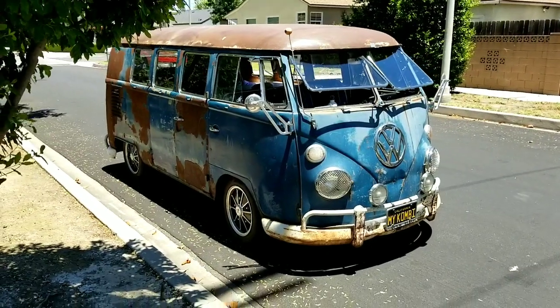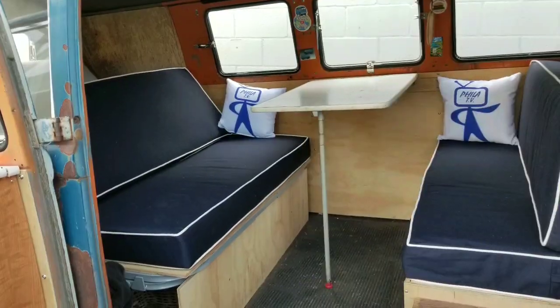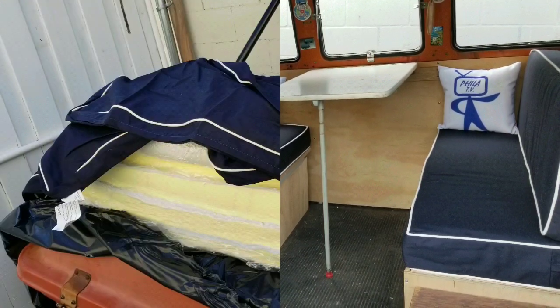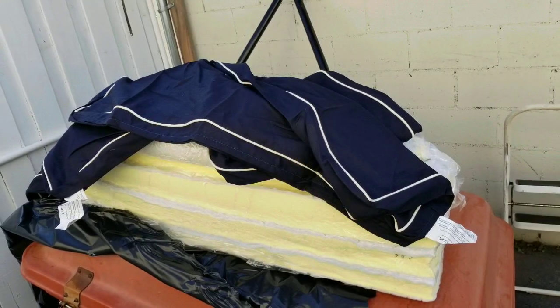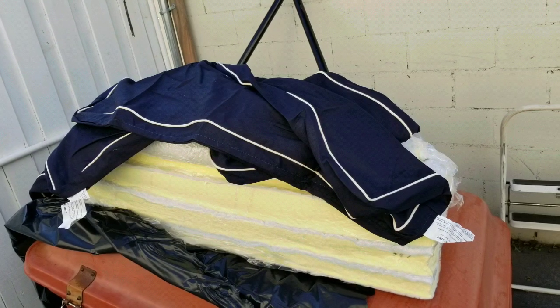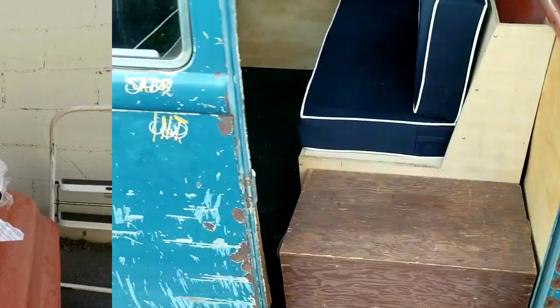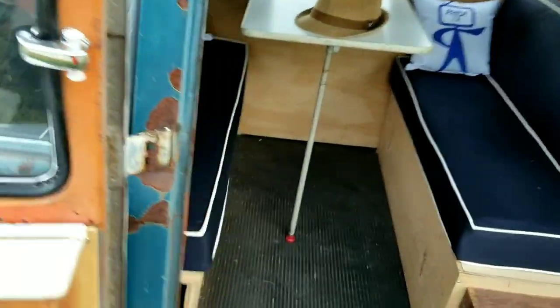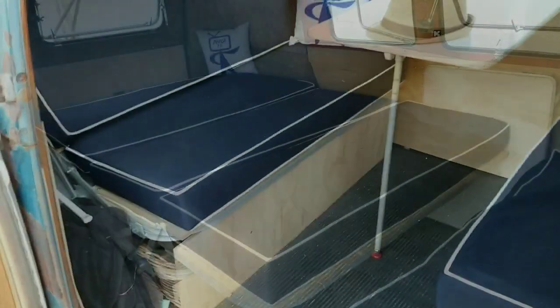Another thing I was working on was the upholstery. I wanted just a simple blue with white piping. So there's a company I found called FoamOrder.com where you can just order the sizes you need with the cover. They send it to you, you assemble it, and boom, there you have it. I went with this because it's nice thick, heavy duty foam and the bed will fold out nicely.